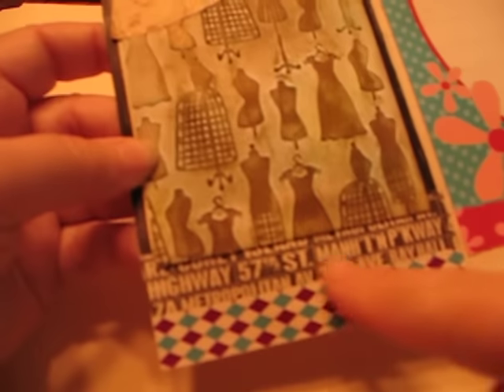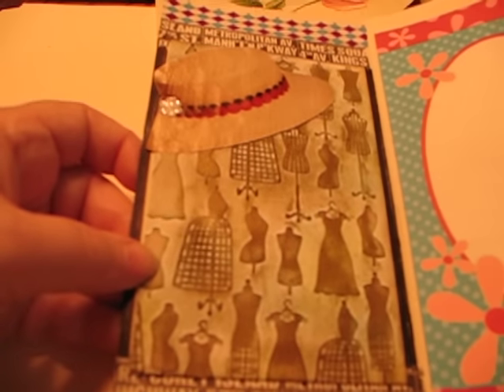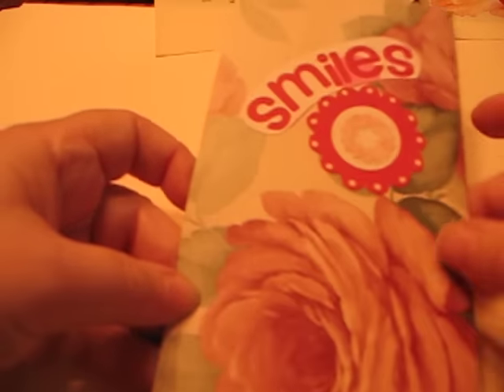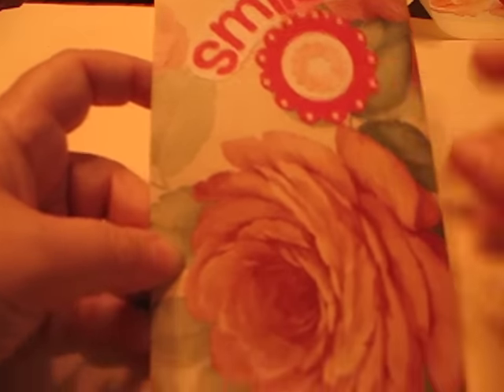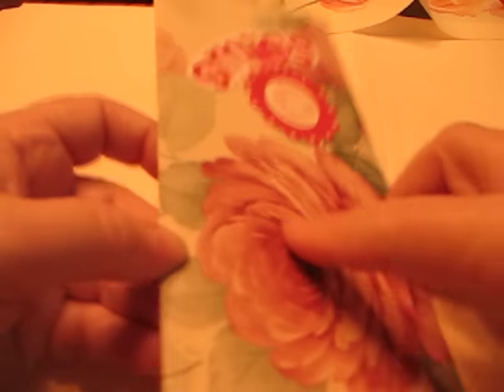And then this is tape — I don't know whether that's washi tape or what, but I thought that fit really well there. On the back I just added the word 'smiles' and a couple of circles within each other. I like the way this one went together.